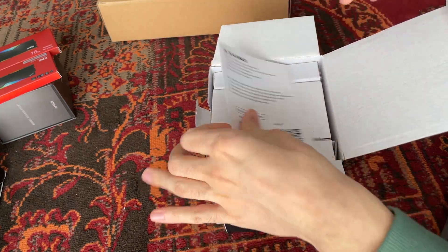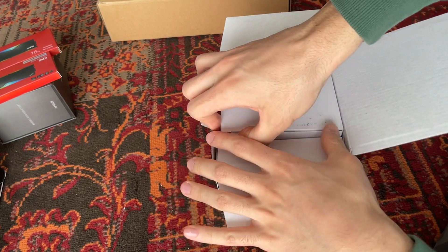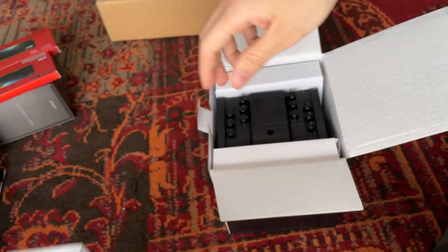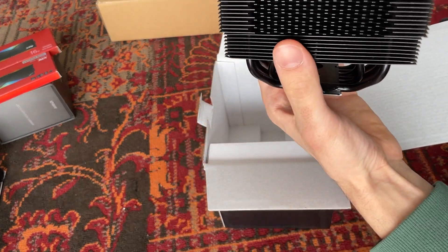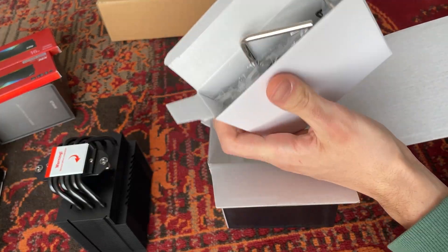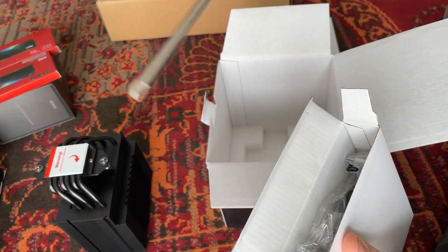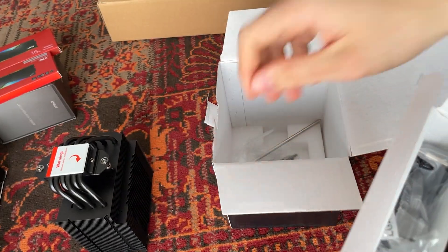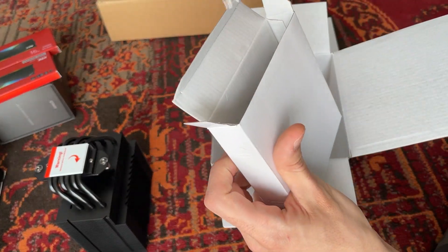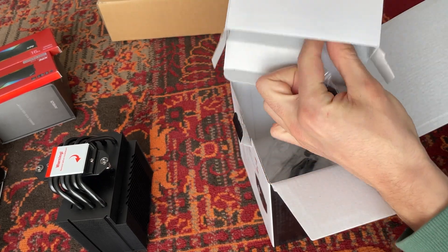Let's do a nice unboxing and see what's inside. They give you a QR code with the user manual, which is nice. Then we have the actual cooler in full black — it looks really nice. Here we have the mounting brackets, and they give you the tool to mount it, which is really nice. I wish more people did that.